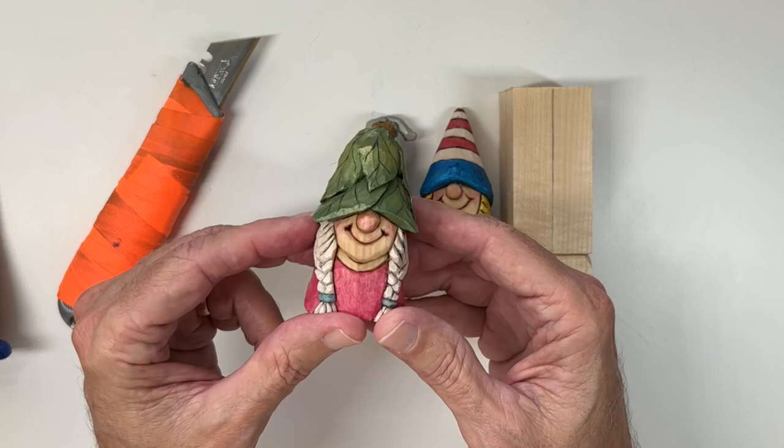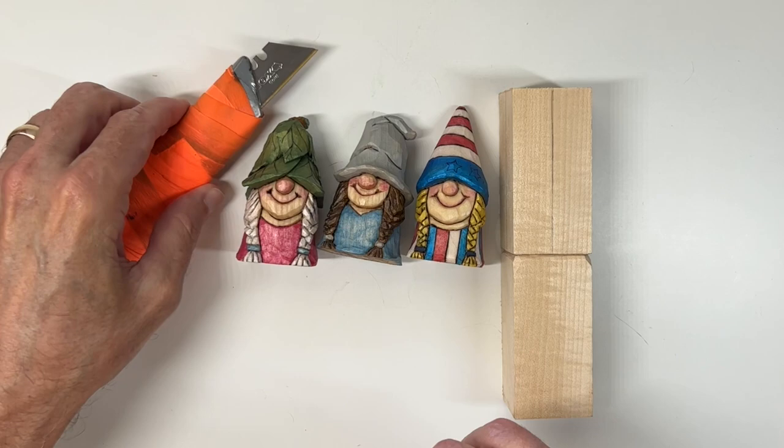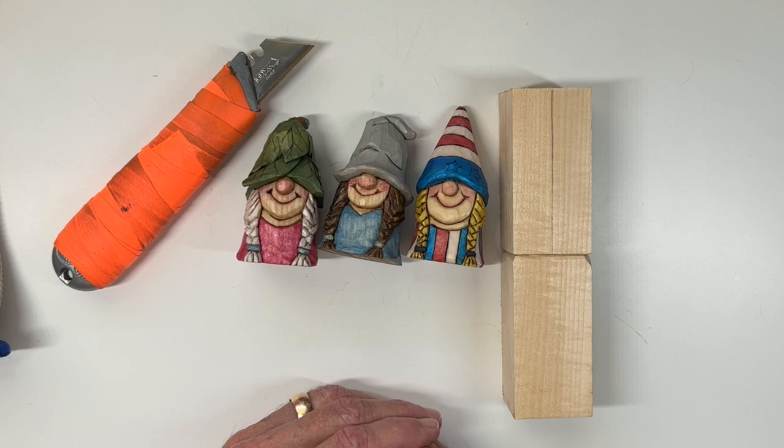Should be a fun project to work on, and I want to let you know this is a knife-only project. So we've got our block of wood, I've got my utility knife here, and I've also got my homemade knife. This used to be a straight razor once upon a time. You don't need any other carving tools for this — no v-tool, gouge, or anything like that.